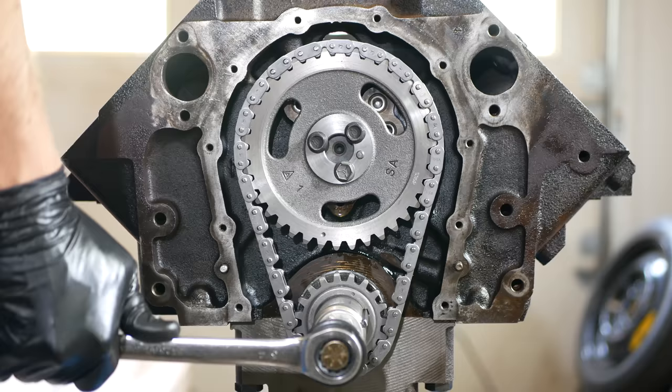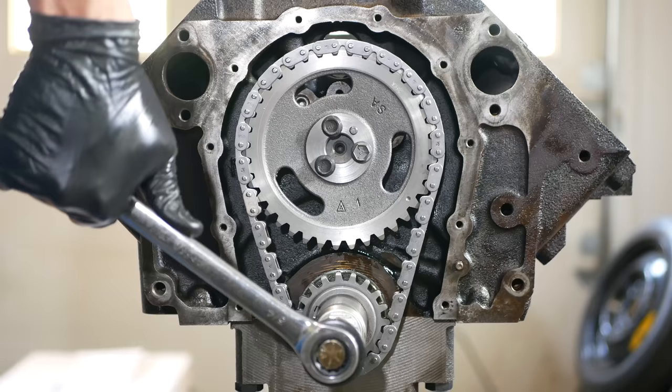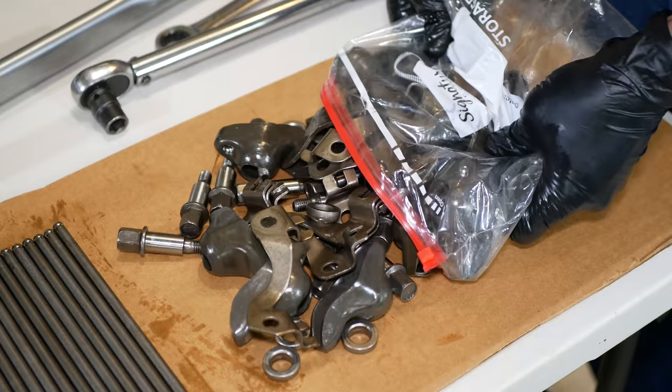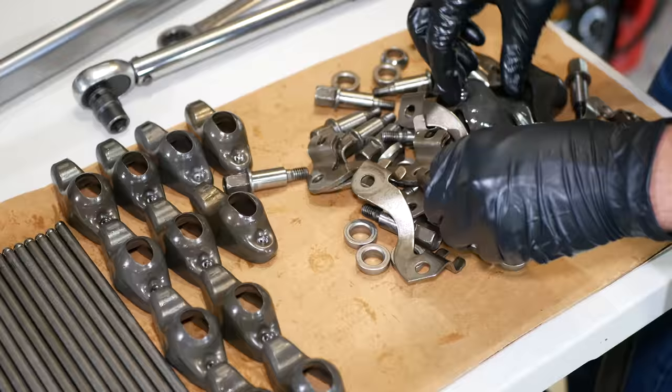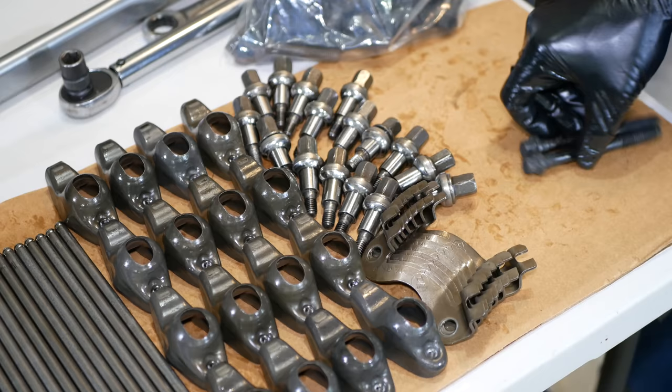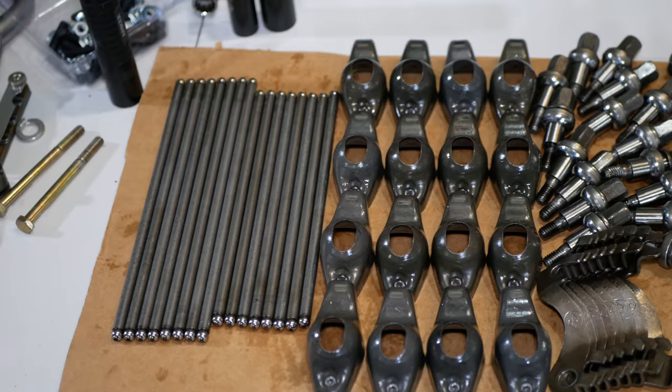With that fully installed, we'll give the crankshaft two full rotations and make sure those timing marks line back up. Everything here looks good so we'll keep moving along. Next in line for installation are the cylinder heads, so we'll start getting all the parts together to make that happen — unpacking all the parts that we cleaned, including the pushrods, rockers, rocker hardware, and a whole bunch of bolts.